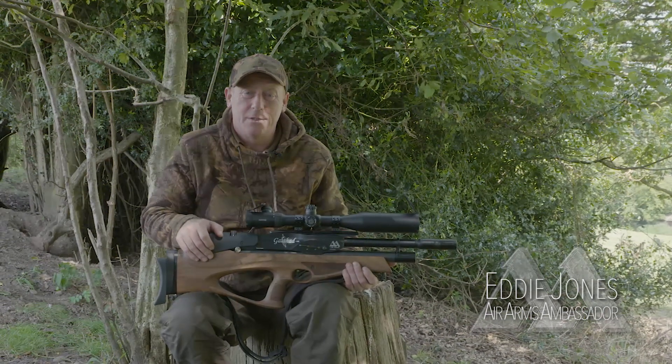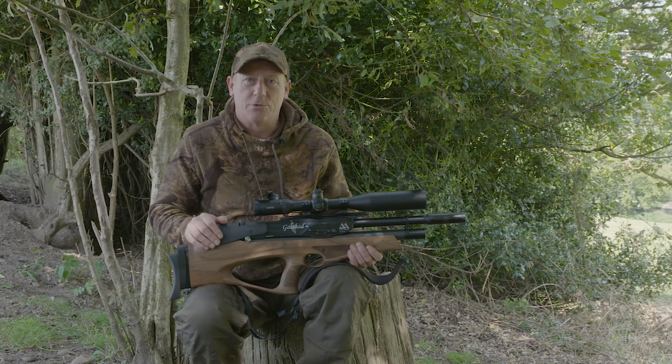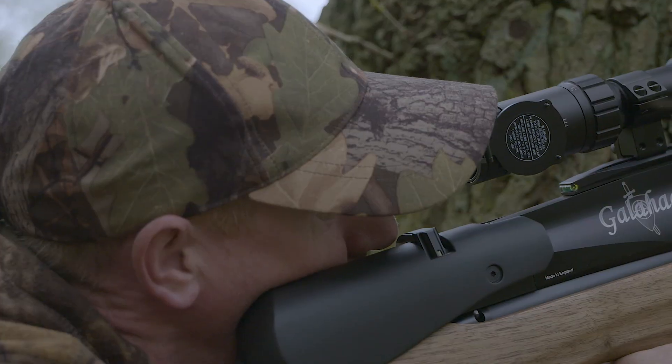We're out today in Staffordshire countryside doing some more pest control. Before we head out to do any pest control, we're going to talk about my set up. We've had a few questions regarding what I do on the pest control duties, the best practices and the equipment we use.